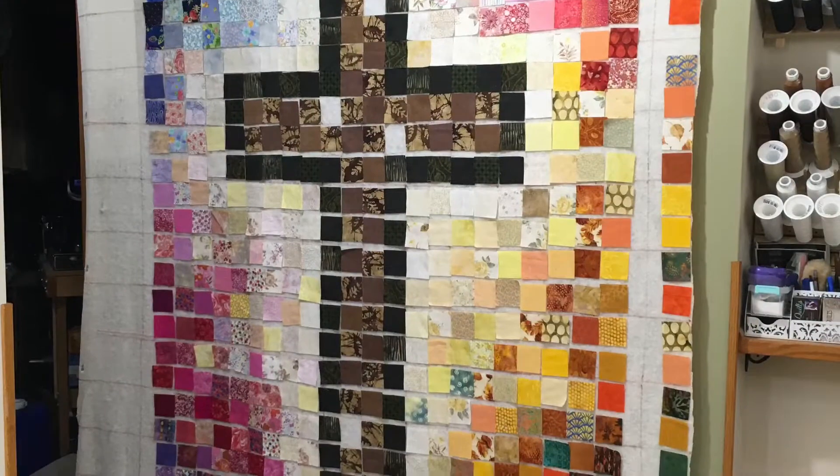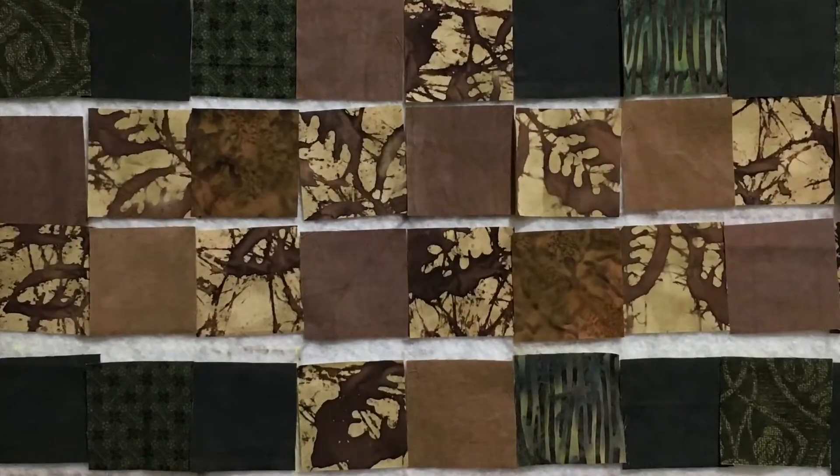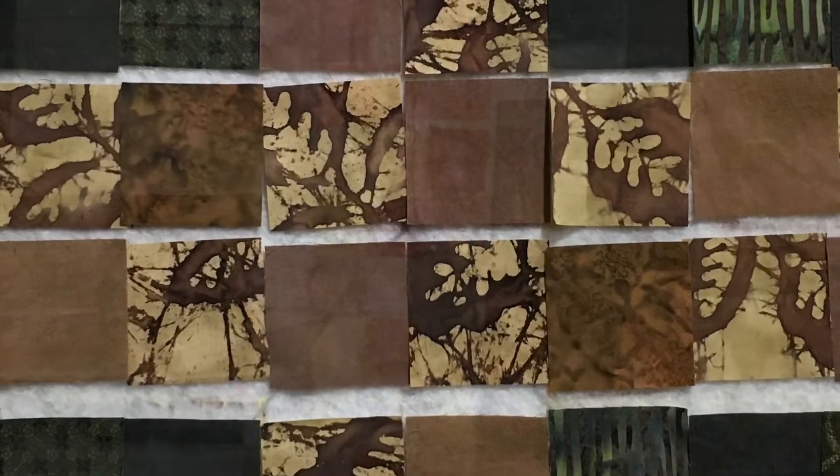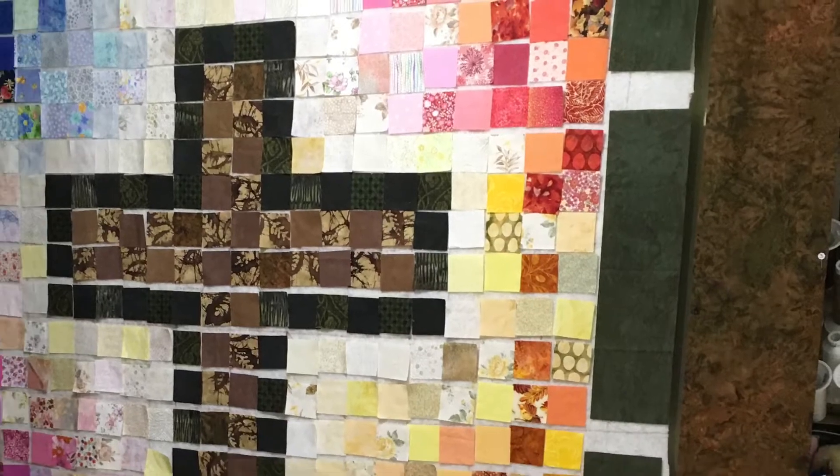She wanted to make a Cross of Many Squares quilt, and so this shows you a little bit of the process — especially how we can customize the inner part of the cross by using some of the border fabrics in there.